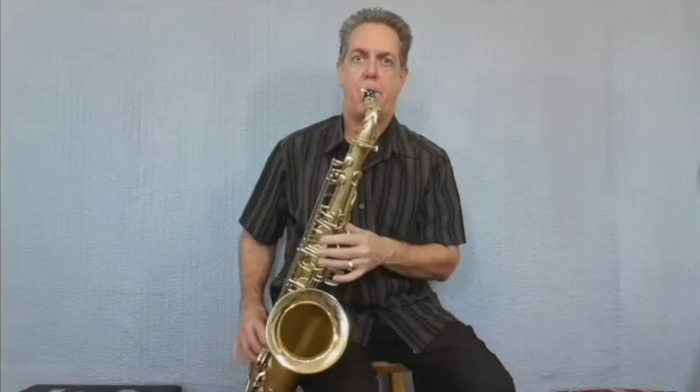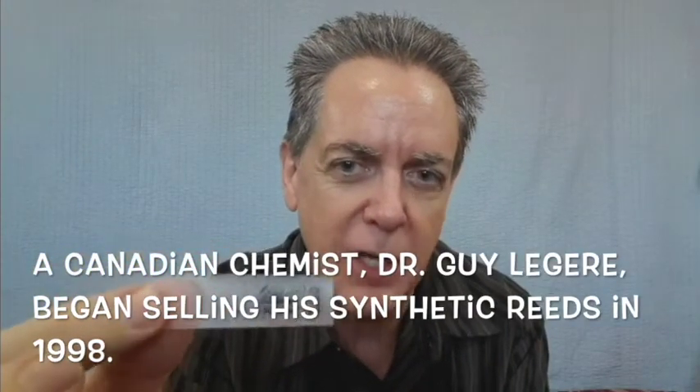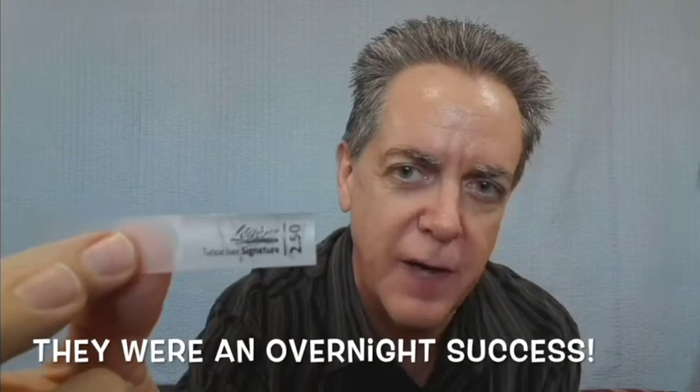The coating gives it kind of a buzzy, edgy tone that you might like. Reed number two will be the Légère — this is a synthetic reed. They say it's mostly a nylon material. This is the Signature Series 2.5.